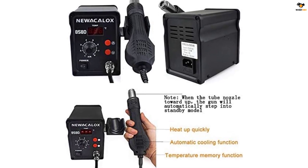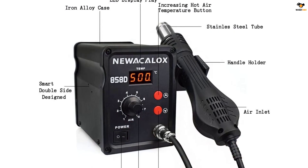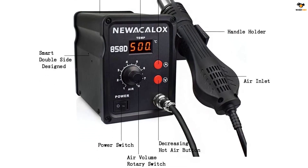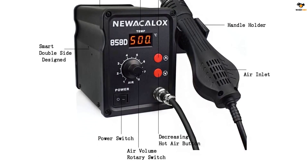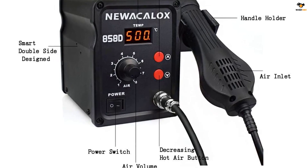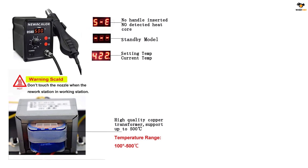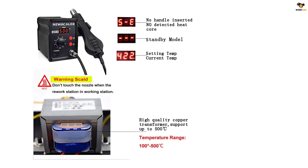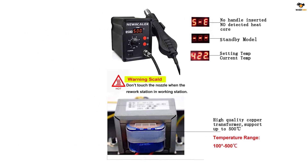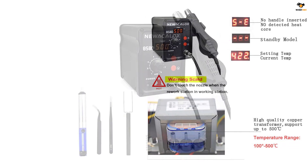One of the highlights of this rework station is the automatic cooling function, which extends the heater's life and safeguards the heat gun. Furthermore, it has an accurate temperature control function, allowing you to keep the pins intact and safely remove the BGA IC. The 858D also has a memory temperature function for heating quickly — when you turn it off at a particular temperature, it records that temperature.